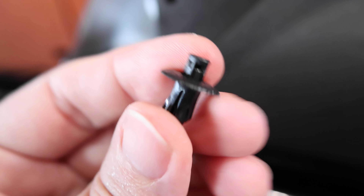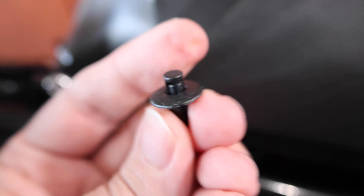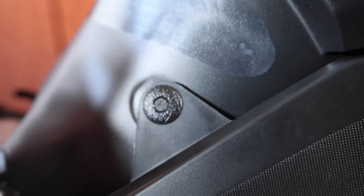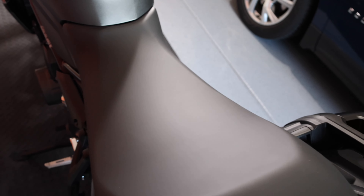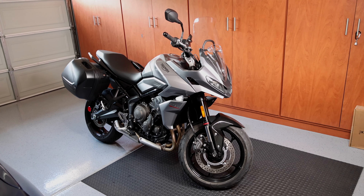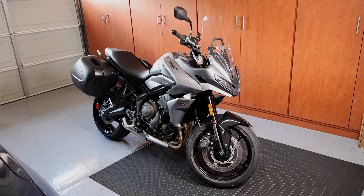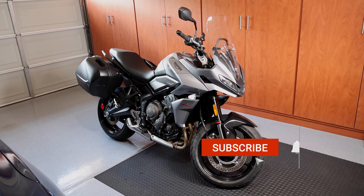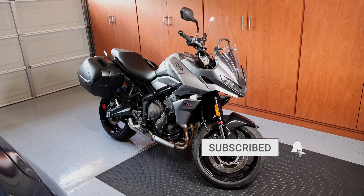This pin has to be reset before you put it back in, so just pop it back out. Well guys, that's about it for today. I hope you found that video useful if you wanted to install the Triumph USB charger. If you liked the video, click that like button and I will catch you guys on the next one.